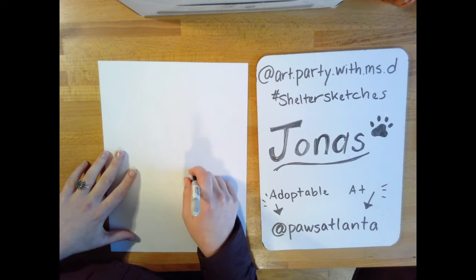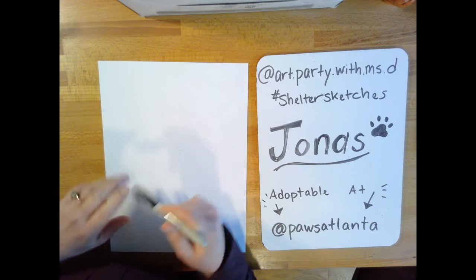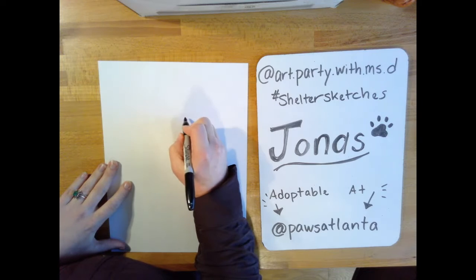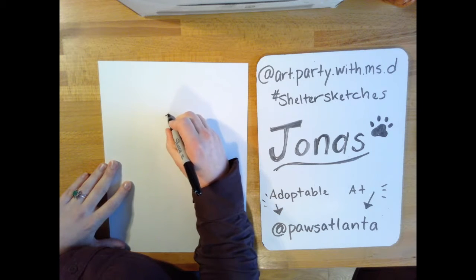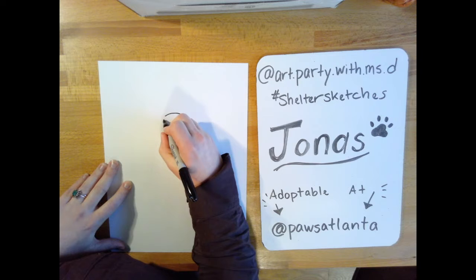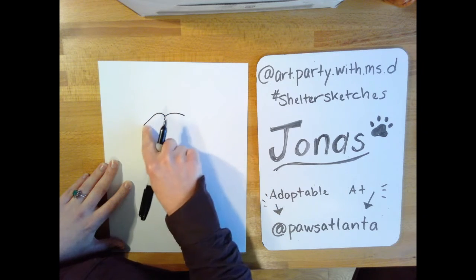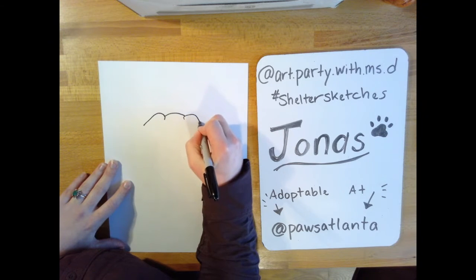To draw Jonas you're going to need a Sharpie or black marker, or a pencil if you want to start with that first. We're going to start with the top of his head — I'm starting a little closer to the top of the paper and it looks like I'm making a wide frown. Then we move on to the ears. I start a little bit below this line and curve it up in a diagonal line, then do the same thing on the other side.